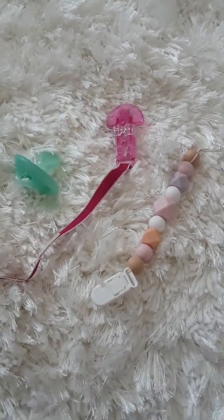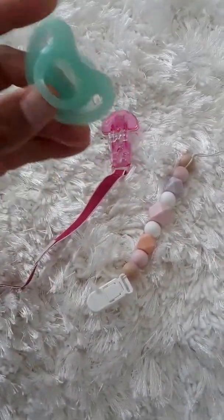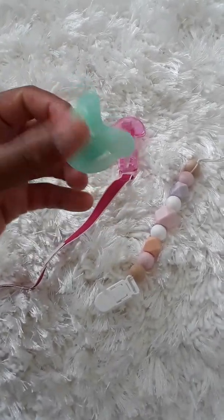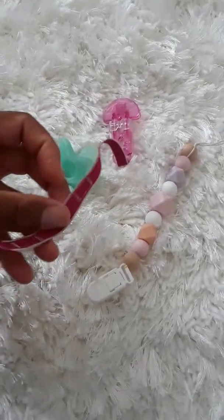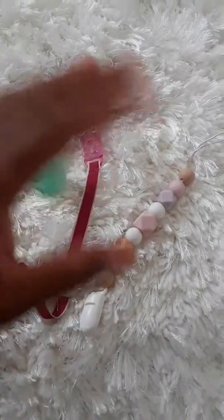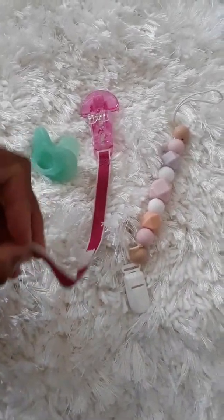Today we're going to talk about some pacifier clips. If your baby uses a pacifier to calm them down when you go out in public, this video is for you. We're going to be talking about pacifier clips — going to make a short video. As you can see, there are two different styles here. They have a whole lot of different styles, but these are the ones we purchased recently. You can see the difference in design.